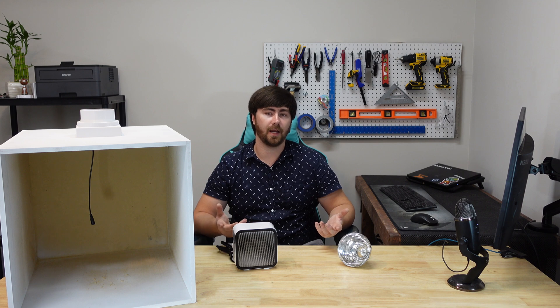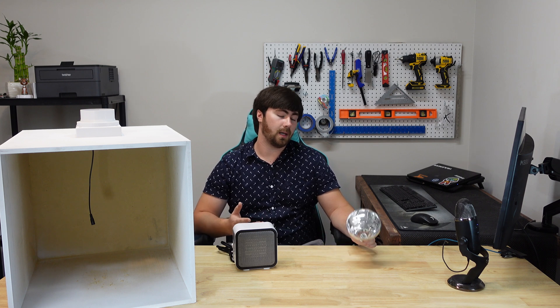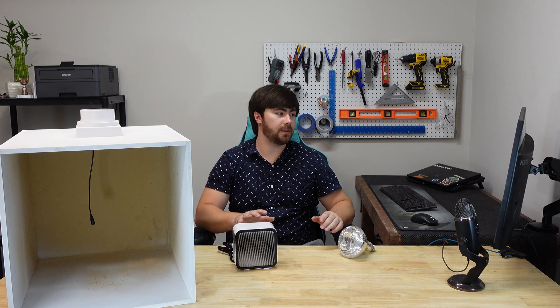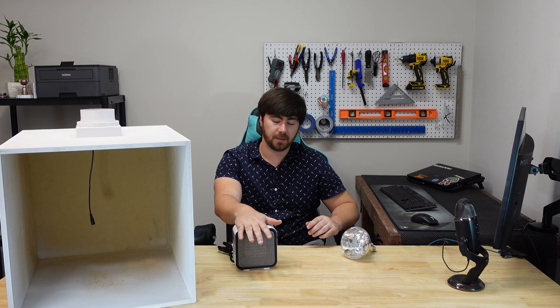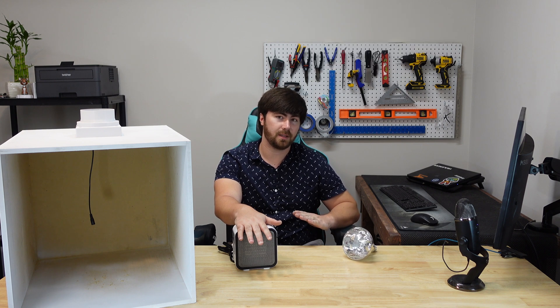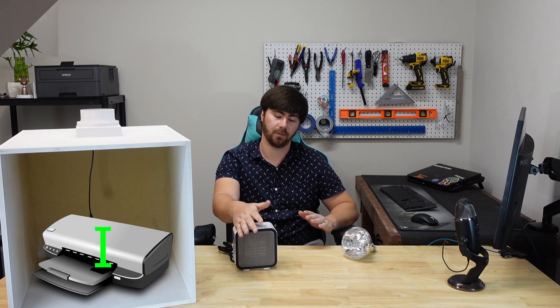We've got a few options for adding heating to the enclosure. Option one: add an incandescent light bulb or heat lamp and position it to face down over your print or shine into the enclosure. Option two: add a space heater — this option is a bit more dangerous, and a lot of house fires across the United States are caused by space heaters. I'm going to go with this option, but keep in mind you'll need to keep an eye on your printer. For reference, here's one of my other enclosures with a heat lamp connected to a corded bulb socket.